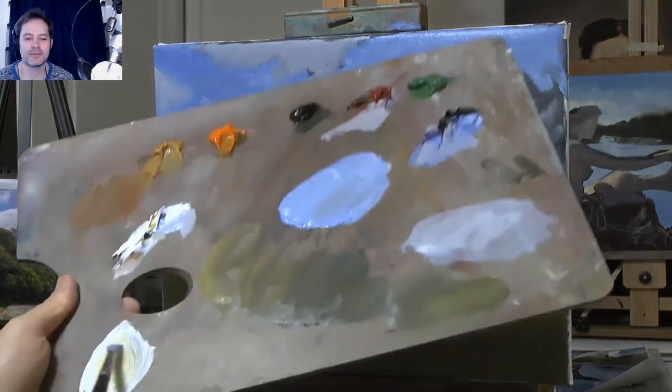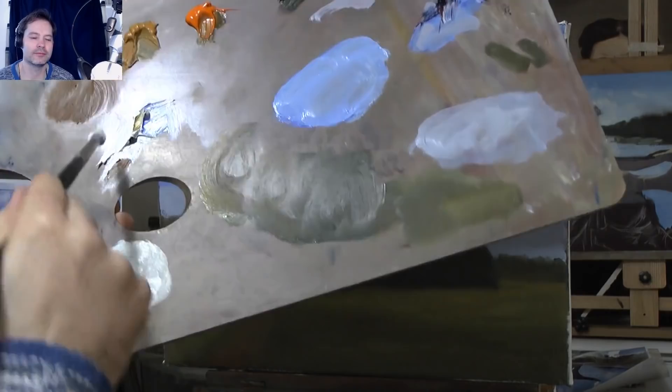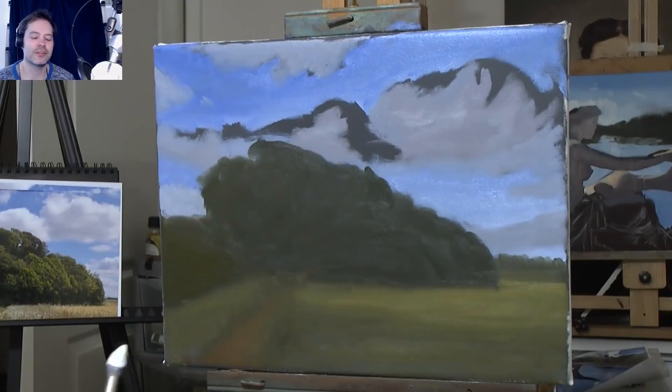What I need is a light for the top of the clouds. Mixing a bit of Indian Yellow into my white to make an off-white. The first mixture didn't look right — it had a bit of green in it. So I put some fresh white on the palette, wiped my brush on a paper towel, and started mixing again with a little bit of Indian Yellow.